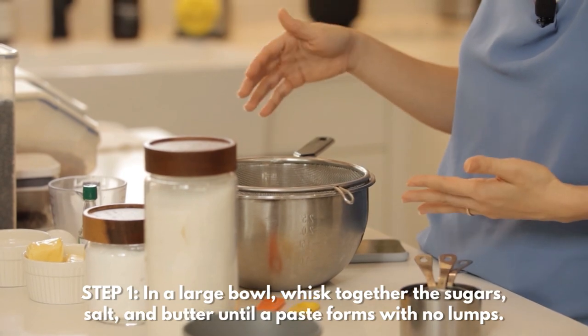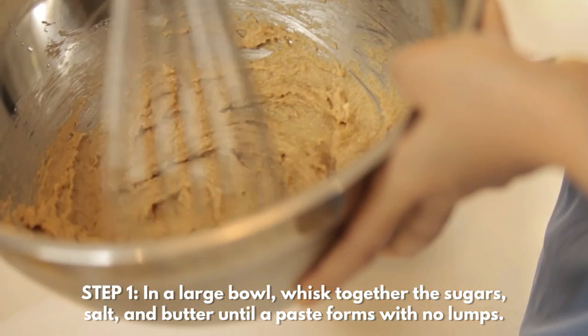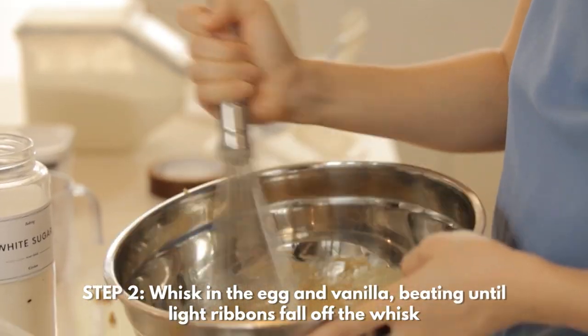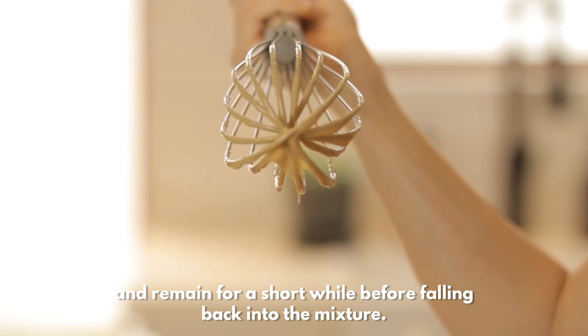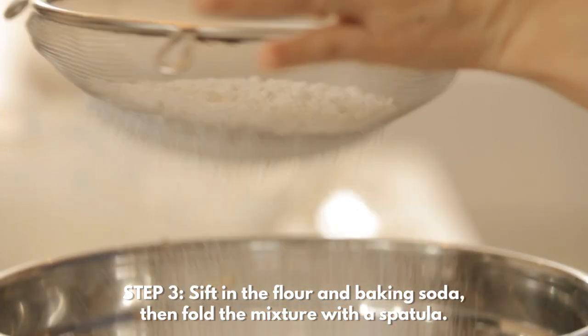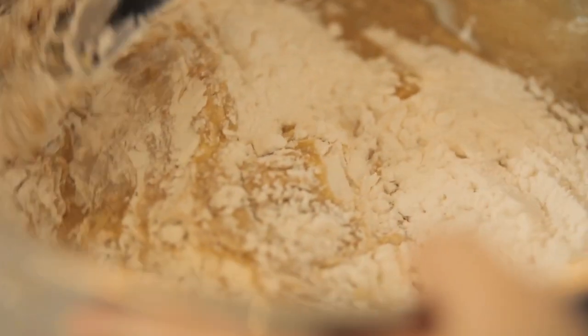In a large bowl, you're going to whisk together the sugars, the salt, and the butter until you form a paste without any lumps. Then you're going to add the egg and vanilla, beating it until light ribbons fall off the whisk and remain for a short while before falling back into the mixture. Get your sifter and sift in your flour and baking soda. Then fold your mixture with a spatula. Make sure you don't overmix — this is very important if you don't want your cookies to be airy or cake-like.